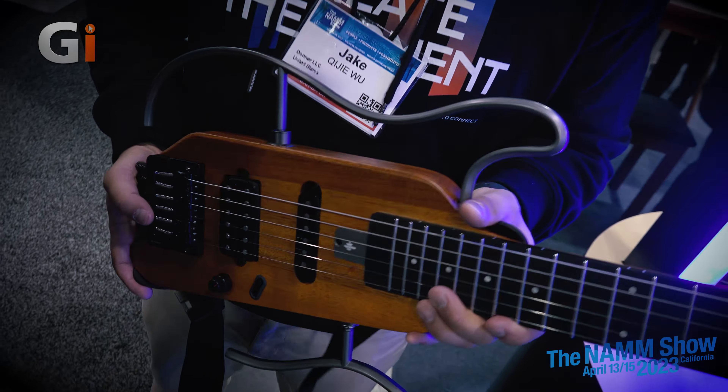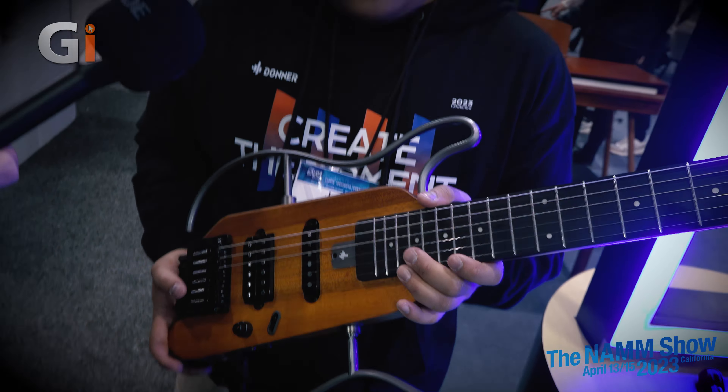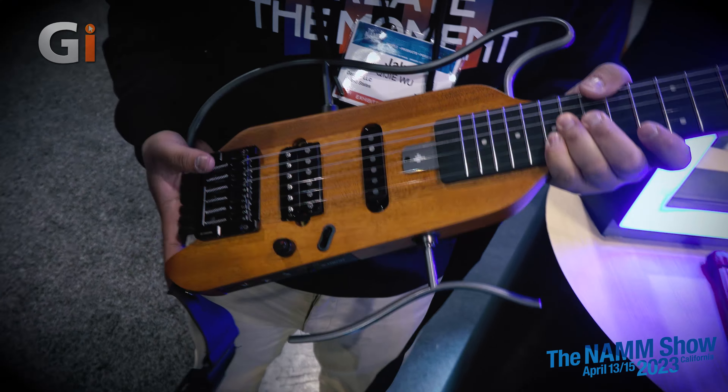It looks great, man. How much will these retail for? It's going to be available around early May and it's going to be $359 USD. I'm going to buy one of these. We come to NAMM every year and there are like three days where I don't get to play guitar and then I have to play all at once. If I had one of these, I could practice in my hotel room, I could practice on the airplane. They feel very premium — that's a great price for what you're getting.